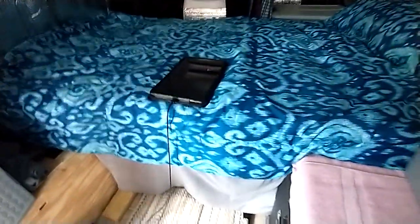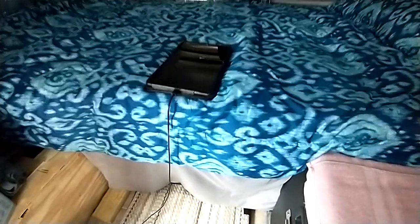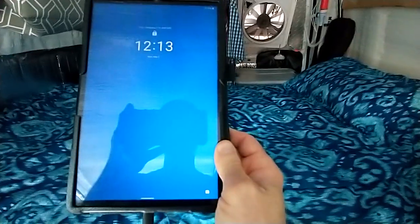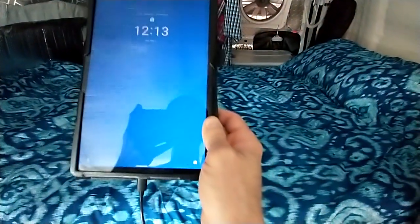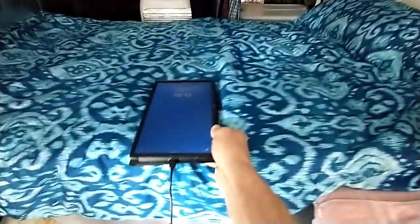Got my tablet charging up over here. It needed a good charge. This thing has face recognition — when it looks at your face it'll come on. Let me see if I can get it to look at my face. You can see me in there. There it goes. When it sees your face it comes on, then you have to put in your passcode to get into it.